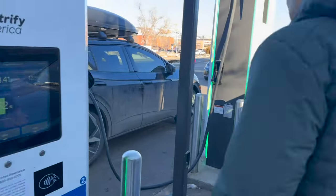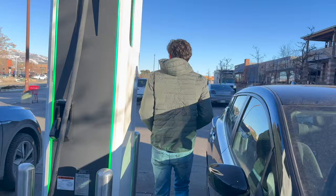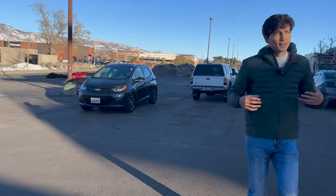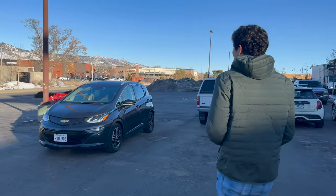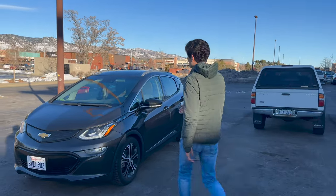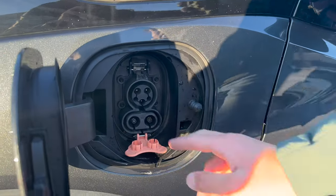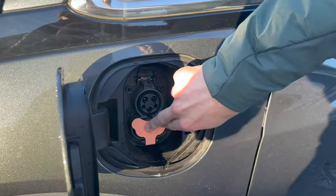Let's go back to the Bolt and show you one more thing. Let's say your outlet is circular but doesn't have those fast charging pins — then you're also out of luck at Electrify America. Electrify America only does direct current charging with the CCS shape. If you just have the circle, we have other videos for you, but not for Electrify America.